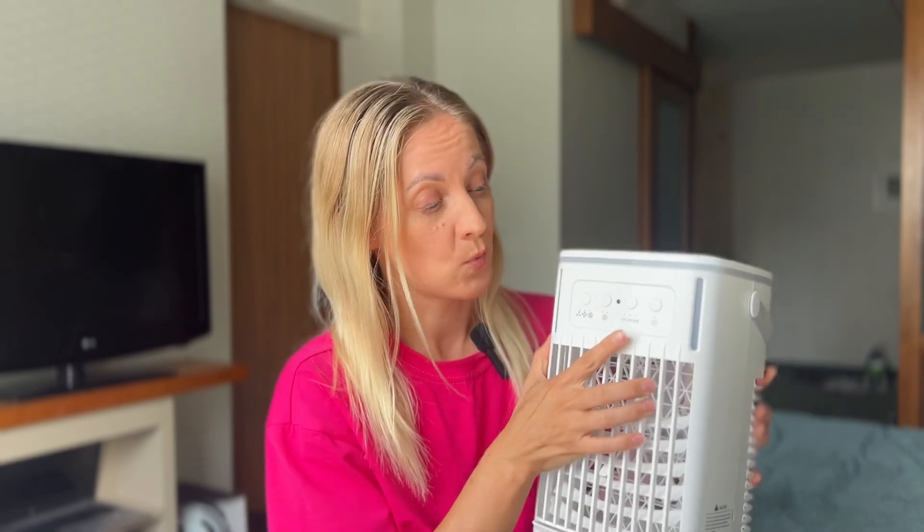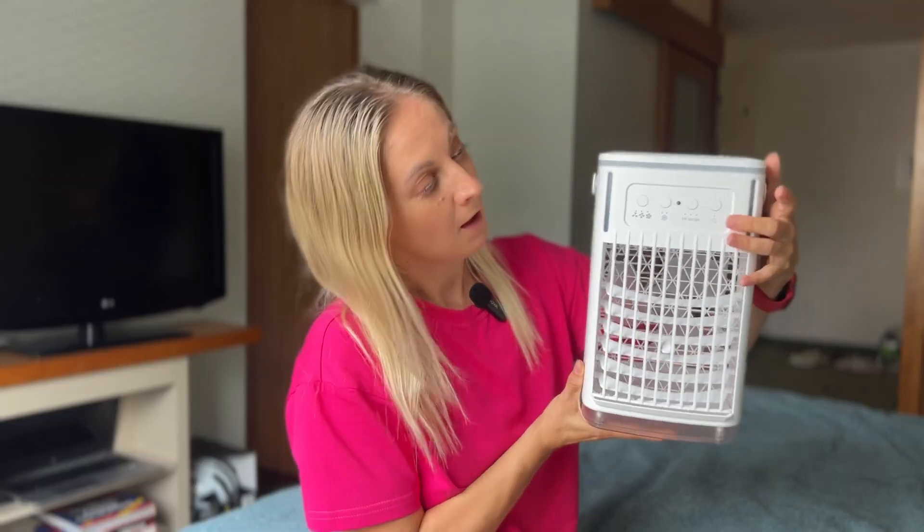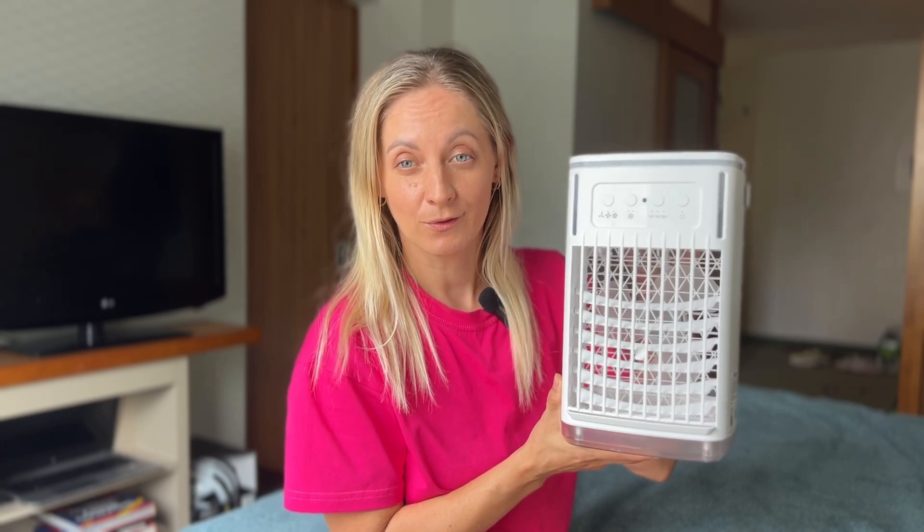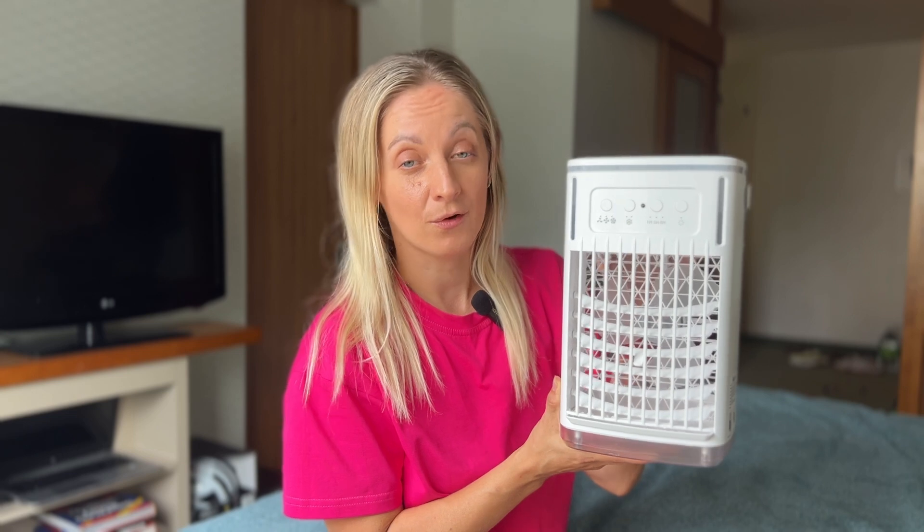There is also a timer button for one, three, or six hours, which can be very convenient — for example, at night when you are sleeping. The last button offers a seven-color backlight option. They are great for creating a relaxing atmosphere or using as a night light. You can choose your favorite color, alternate through the shades, or just turn them off.